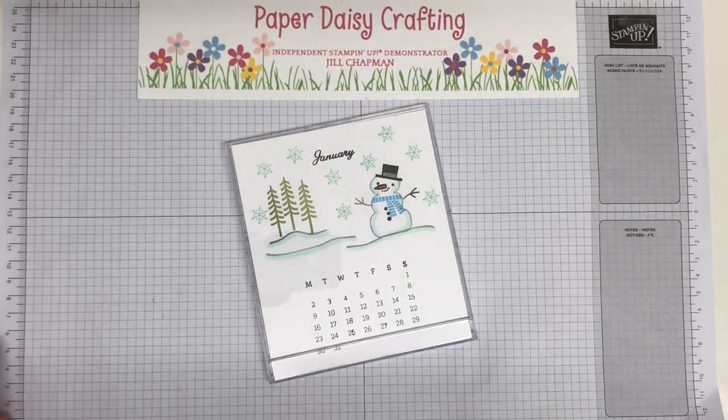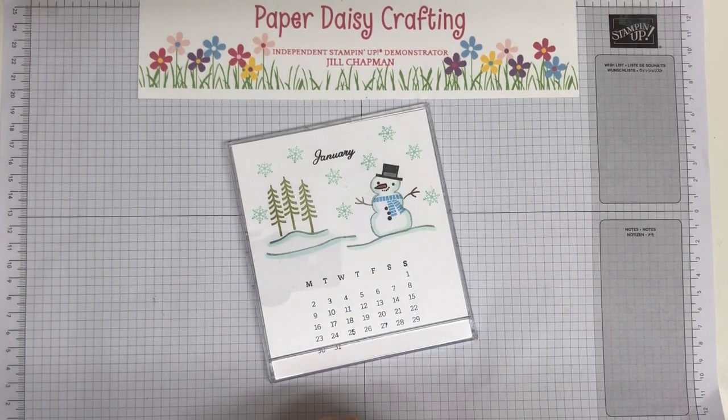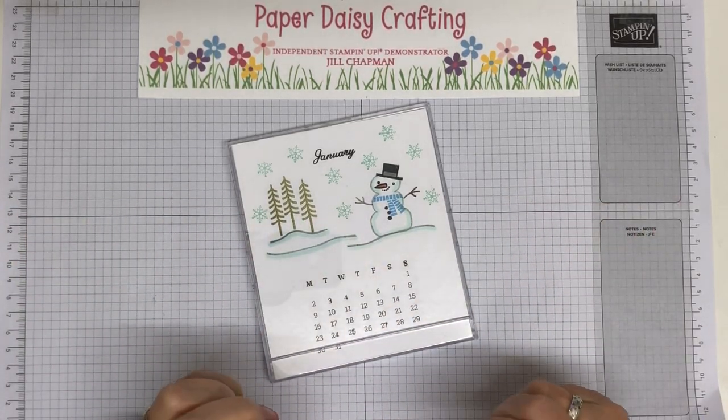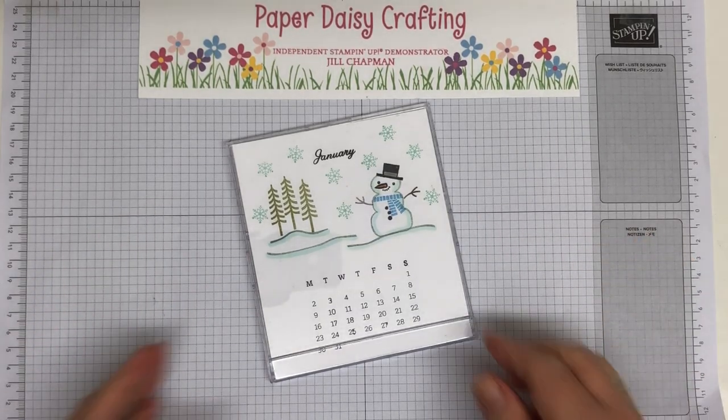Hello, this is Jill from Paper Daisy Crafting. Thank you so much for joining me today. I'm an independent Stampin' Up demonstrator here in the UK. Last year I made a calendar and showed you the stamping I did for each month, and this year I'm doing the same but in a slightly different format.